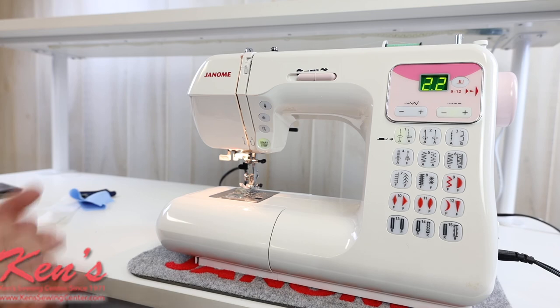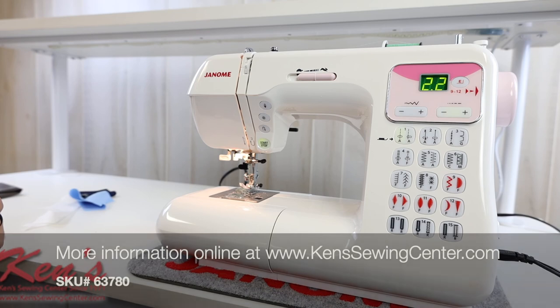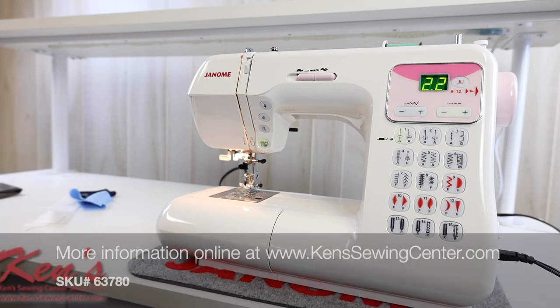Ken Sewing Center is your authorized Janome dealer. We carry just about everything Janome makes — all the accessories, parts. We have a full service department and we're a warranty station for Janome. Feel free if you have a question about this machine — give us a call or drop us an email.